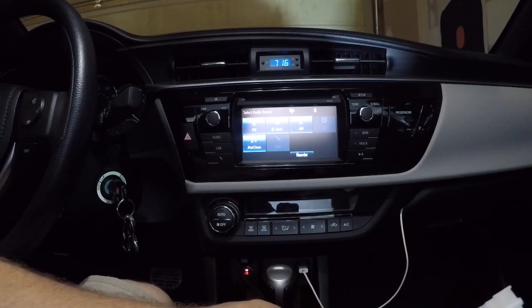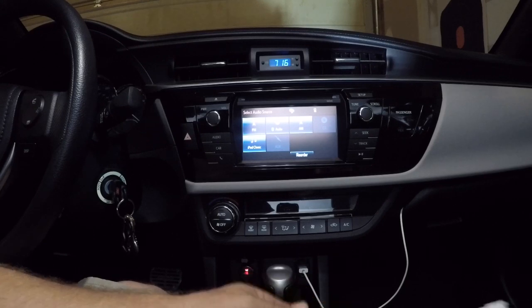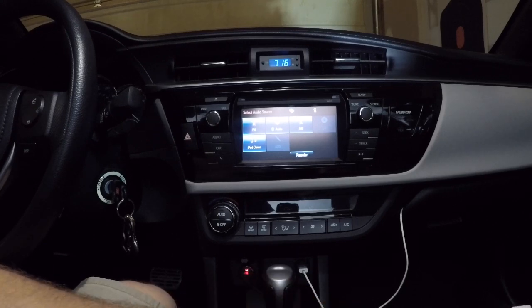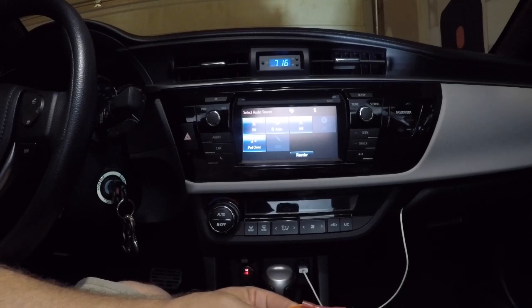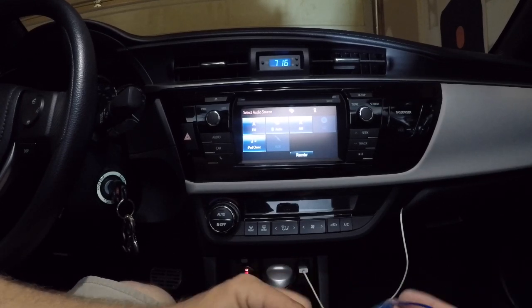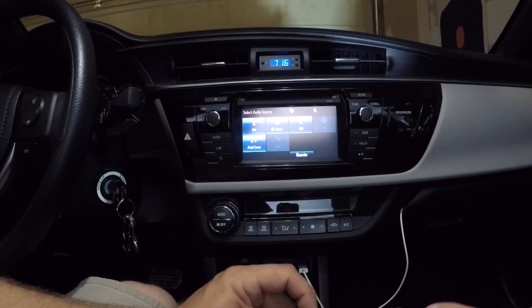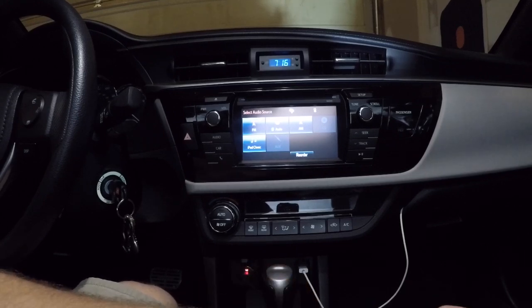Off the top of my head, this is illumination, this is memory, this is power, this is ground, this is remote — or they label it antenna — but you can use it to turn on your amplifiers.